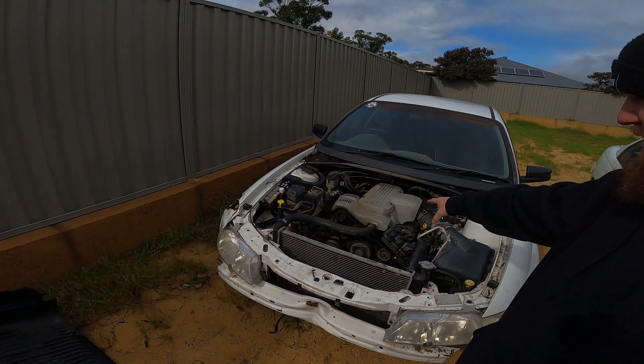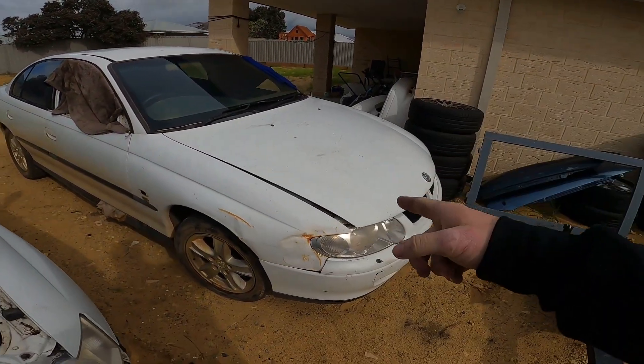That motor's coming out because it's got a bad head gasket, got parts coming on the way. This one here, this VX — I hate VXs, I don't like the shape, the interior, the body — but that doesn't matter.